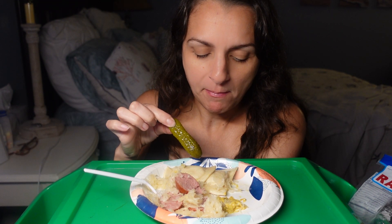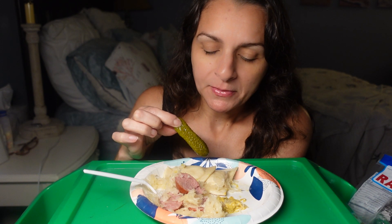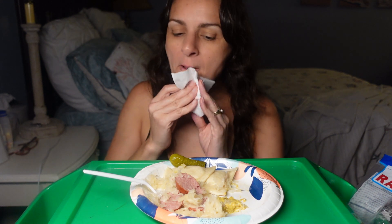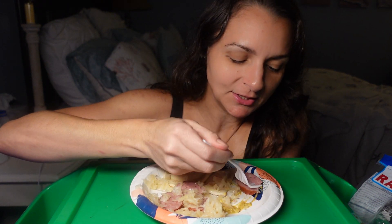Another easy meal. So, I used to sauté the pierogies. It was pretty time-consuming. Sometimes they would burn because they were frozen. Throw them in the pan and you forget about them, because you don't want to sit there staring at them.